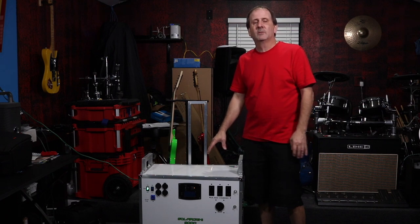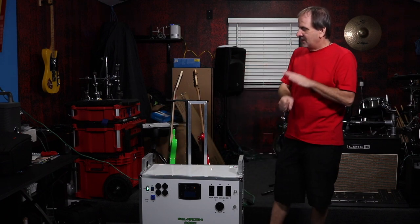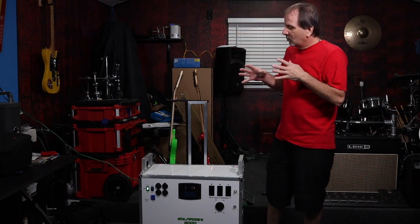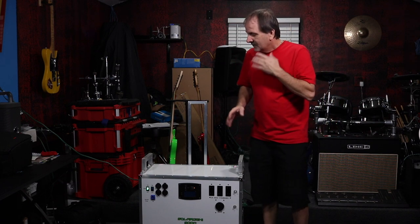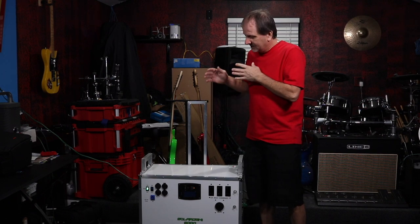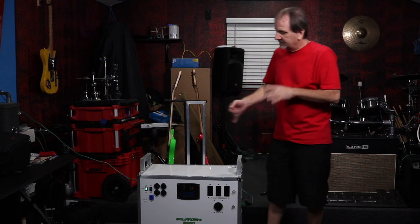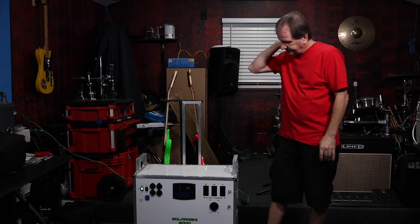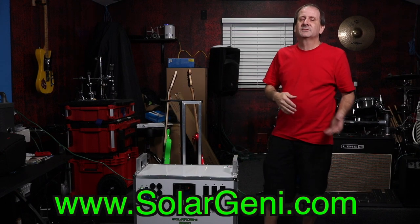This is the ultimate beast for off-grid living, camping, construction sites — whatever you need it for, this will run your day with ease. Anyway, I just wanted to show you guys this. I've been talking about these generators and building them, and I've shown you a few. Wait for the next video — I've already shot it and we're editing it — to see how powerful this unit is. It's an insane beast built out of aircraft aluminum, TIG-welded and MIG-welded. Be sure to check it out at solarjenny.com.